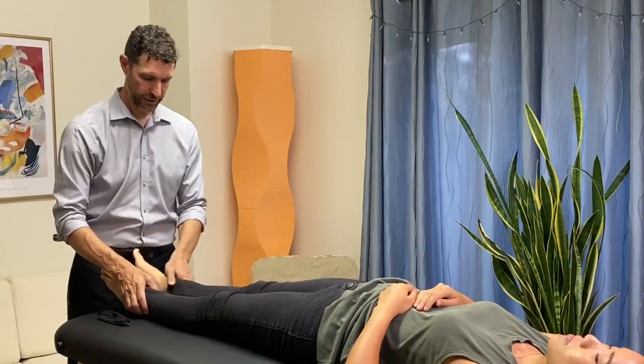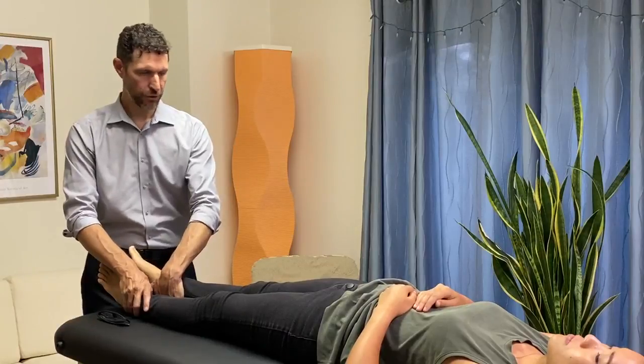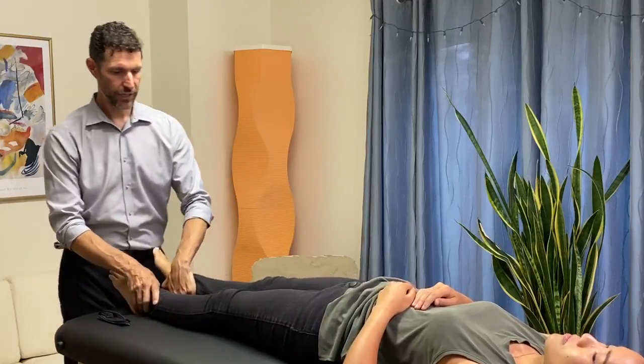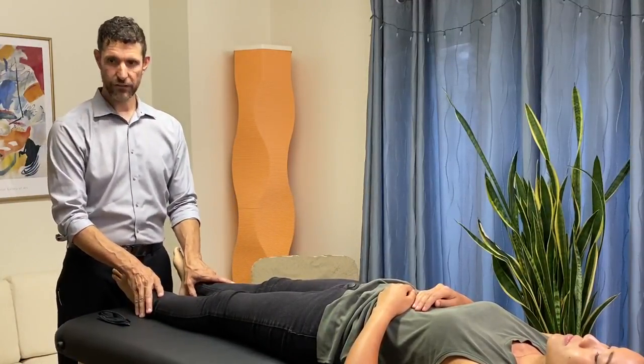Five degrees across the midline, stabilizing the other leg, and we're going to be going outwards — you resist, and resist, and resist. And there you have it — that's the manual muscle test for the adductor longus muscle.